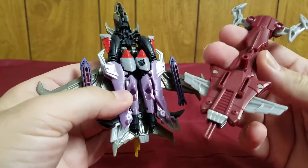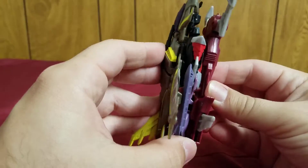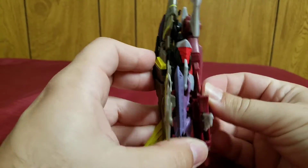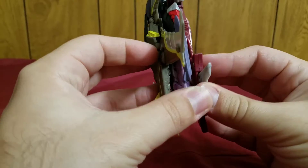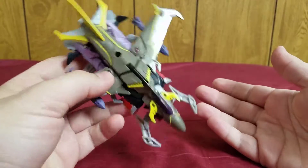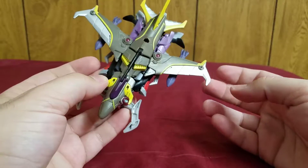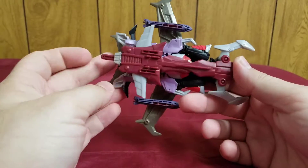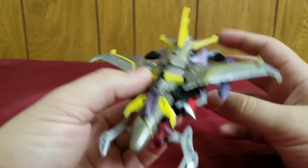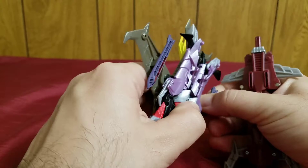The Thunder Talon can also be placed in the vehicle mode by pegging it on the underside there — and I'm not gonna lie, it actually makes the jet mode look a little bit better with the Thunder Talon equipped on the bottom. You can move this to cause the claws to close. That's it for the vehicle mode — pretty solid, not too bad.